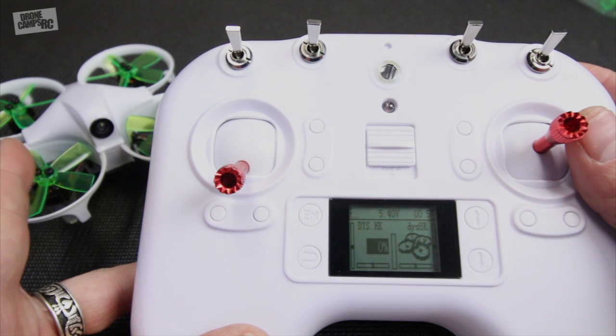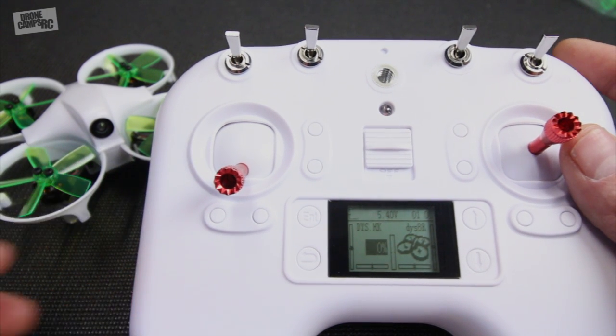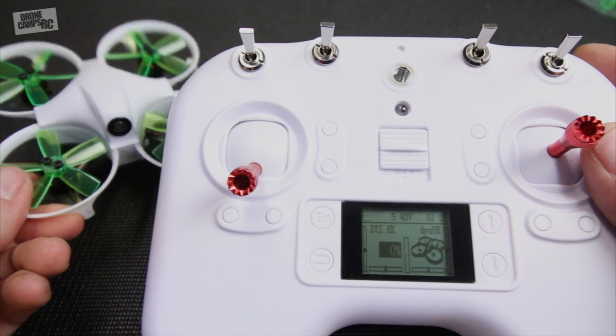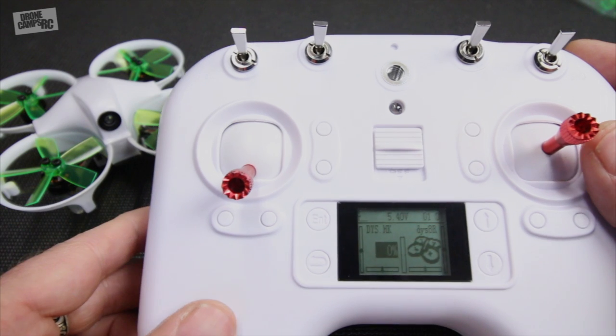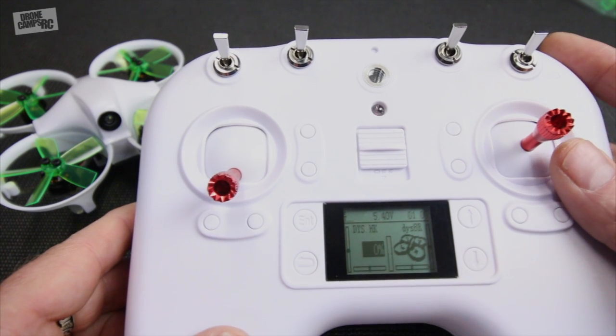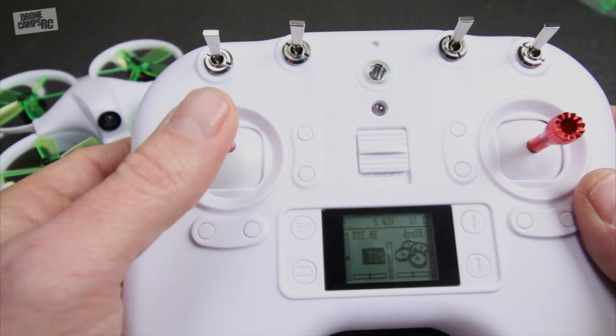The nicest thing about this quad - I'm super excited - this is the beeper switch. They finally added a beeper switch on an RTF micro brushless. This is awesome because all of these little brushless micros are so small they're impossible to find in the field once you crash. If you're wearing goggles and you didn't see where it went down, you won't find it.